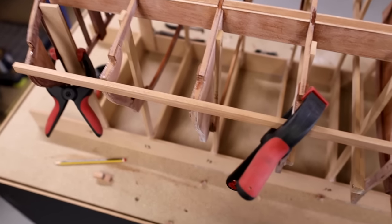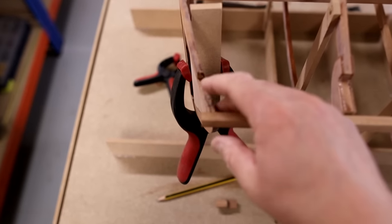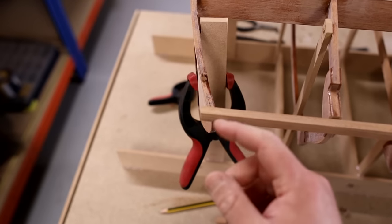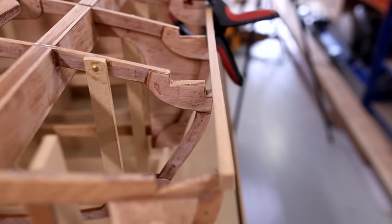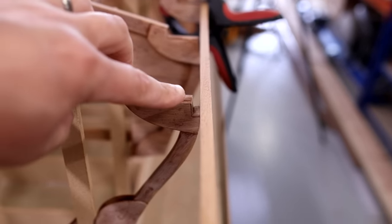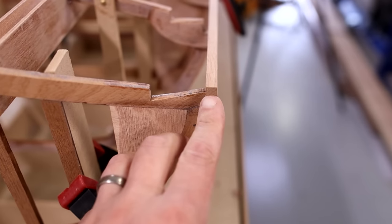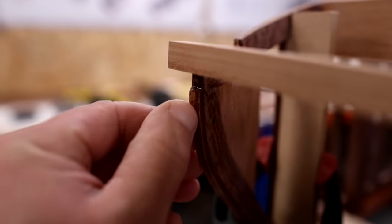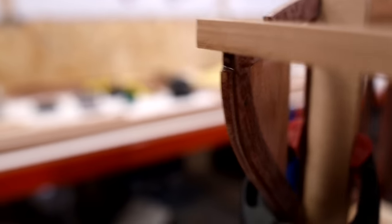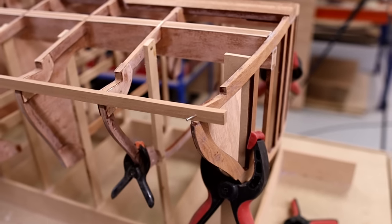Starting back aft then, I've got this timber just clamped in place and the first thing I'm going to do is to get this brought into the transom. I haven't yet cut a notch in that and you can see that it's sprung out significantly. We need to bring it in until it matches and fits into this notch. We need to take this into the transom until this outer face is lining up with this internal lamination line here. So let's cut that in.